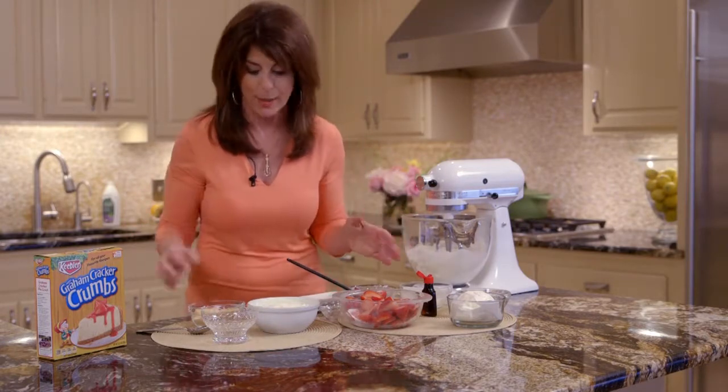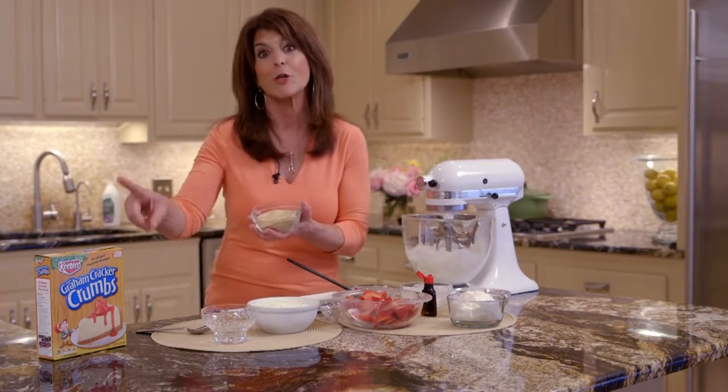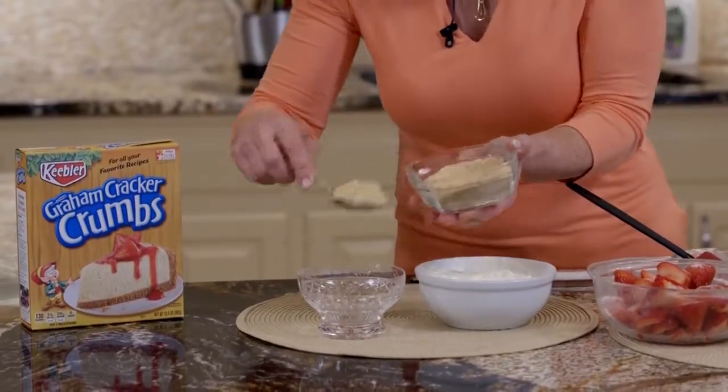Now, remember, this is a no-bake cheesecake, so we can do it so quick. We're just going to use graham cracker crumbs. How many of you out there knew that you could buy graham cracker crumbs already crushed? Told you we're going to do shortcuts.